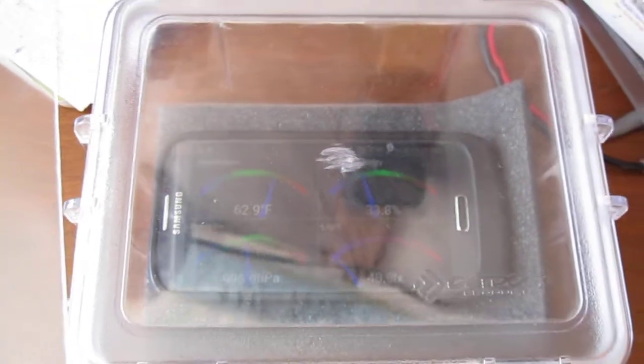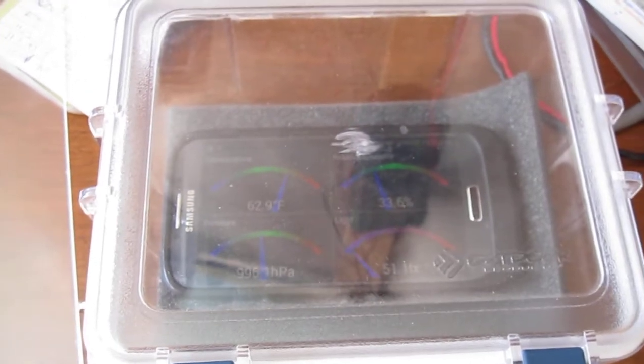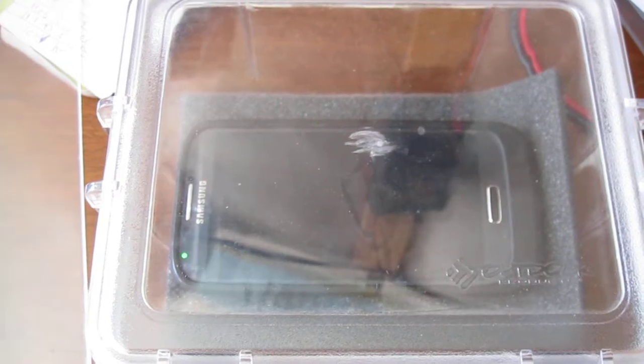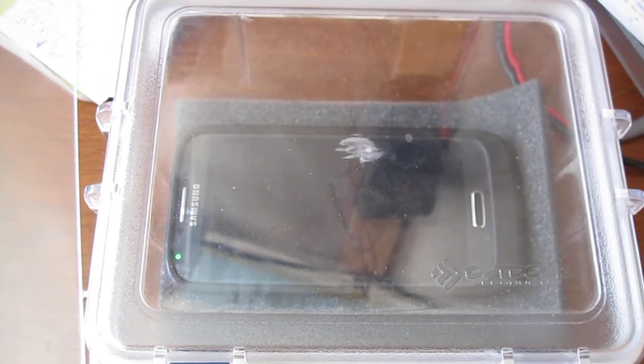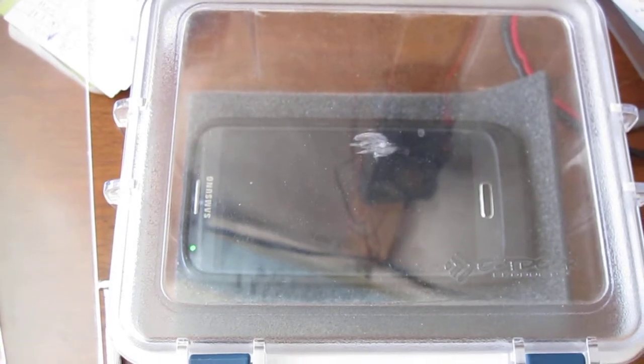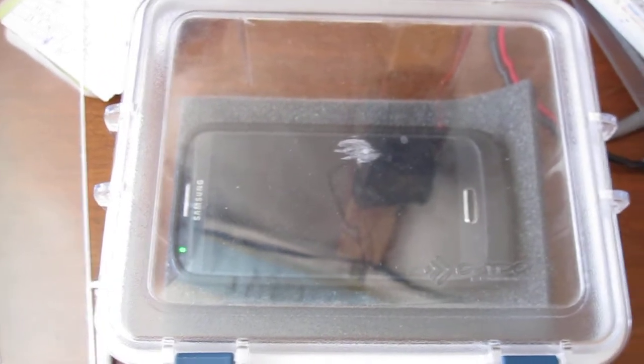Or for testing an enclosure to see how well it is airtight, by putting a weight on there and then seeing what the reading is over a period of time, to see how slowly or quickly it drops in pressure.